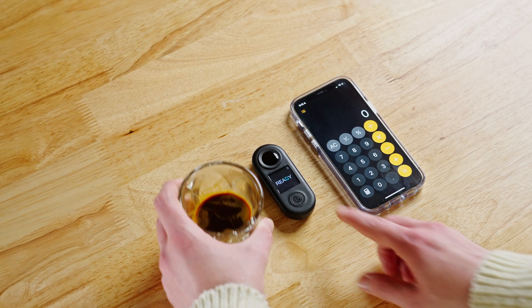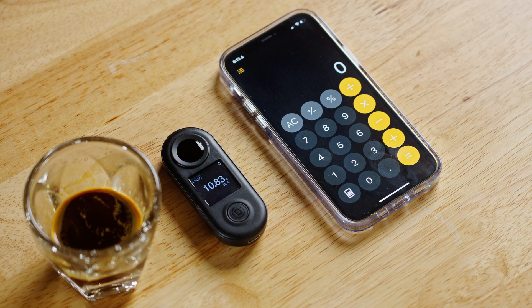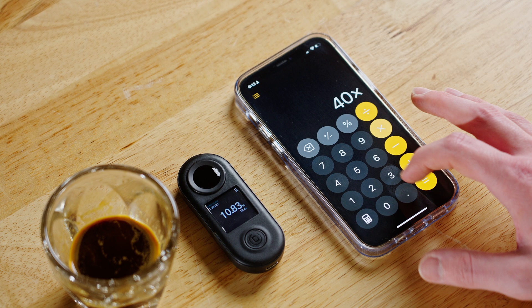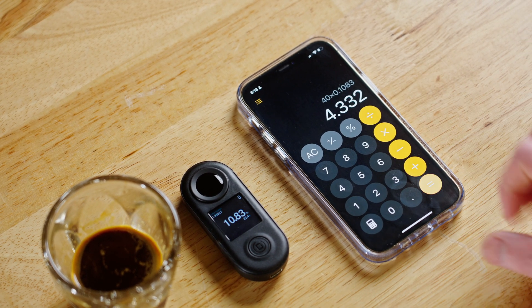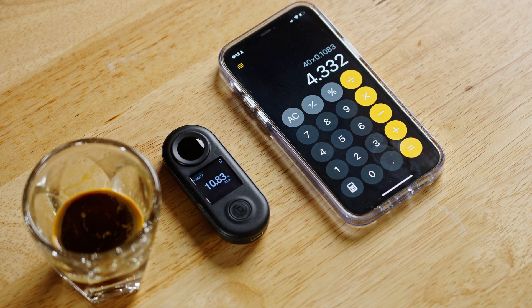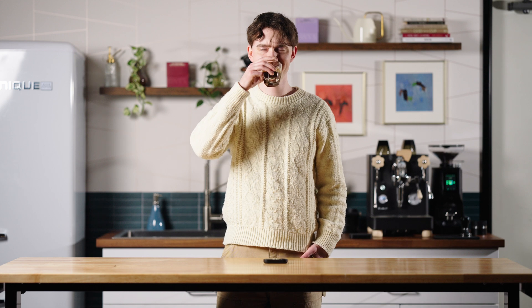For example, this pour over I made earlier has a TDS reading of about 1.25%, whereas this 40 gram shot of espresso had a TDS reading around 10%, which means that this shot of espresso is about eight times more concentrated than our pour over. By multiplying this number by the total weight of our coffee, we can determine the total weight of dissolved solids in the cup. If we take our 40 gram shot of espresso with a TDS reading of 10%, multiplying 40 by 0.1 shows us that we have four grams of coffee stuff in our cup, with the remaining 90%, or 36 grams, being water.